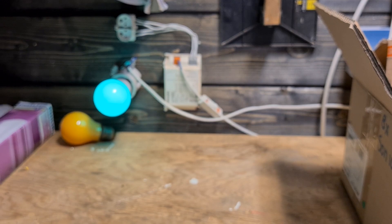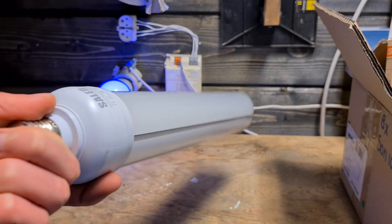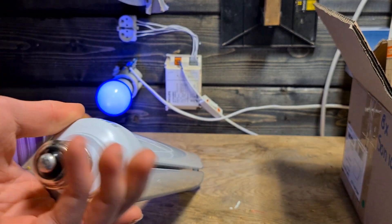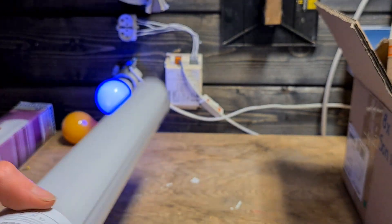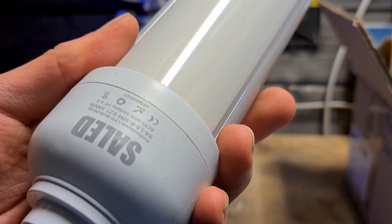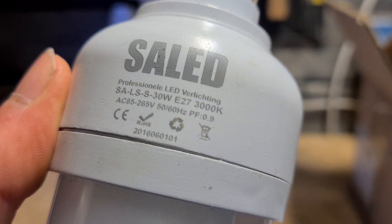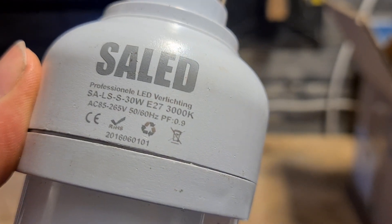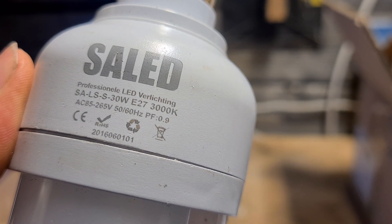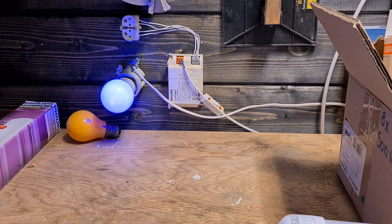Then we have this monster — another retrofit from CELAT with an E27 base, which makes it terrible. Why can't they just use the normal socket for this? It's a 66-watt and 90-watt replacement that uses 30 watts. It's just stupid that they used the E27 base for this, and it doesn't even work.